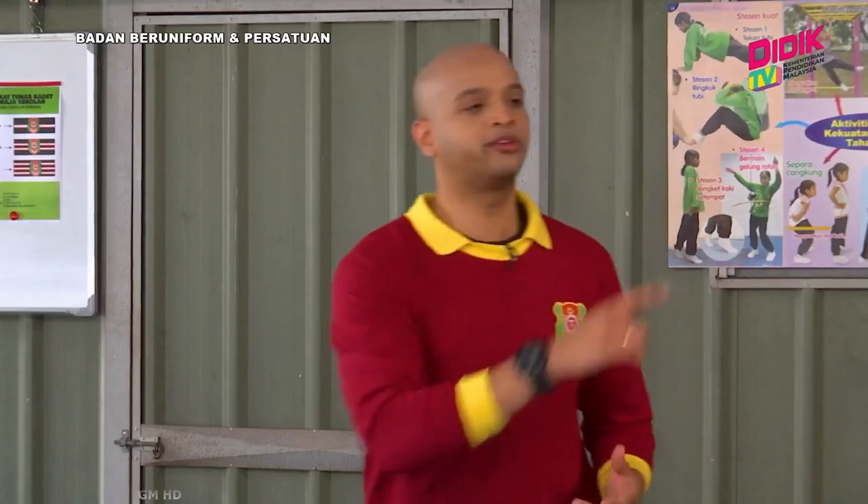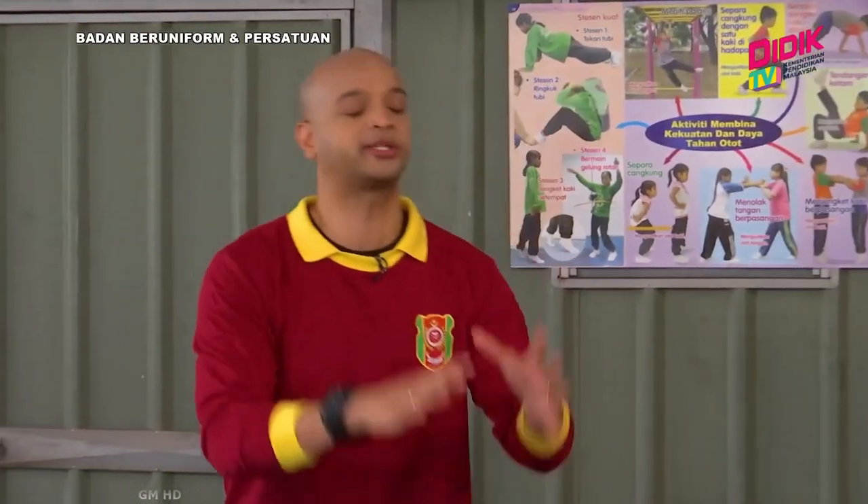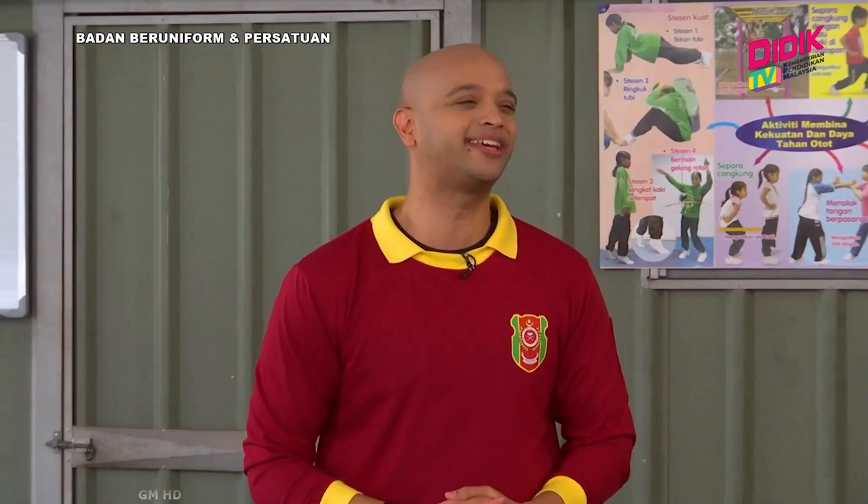Contohnya terseliuh dan sebagainya. Jadi kepada mereka yang menonton di rumah, pastikan kawasan sebelum memulakan aktiviti kecegasan itu adalah kawasan yang sesuai. Dan juga pastikan pakaian anda sesuai. Dan sekarang kita akan belajar seketika dan kembali semula ke Badan Beruniform di D-Date TV KPM.